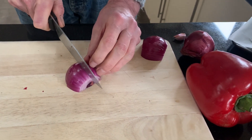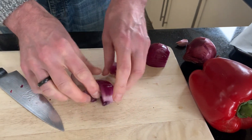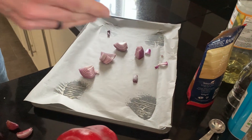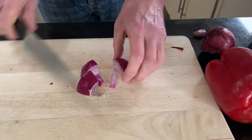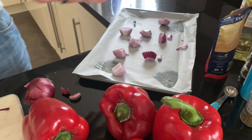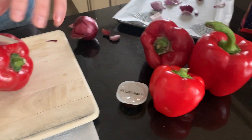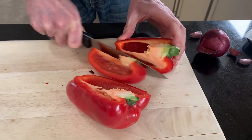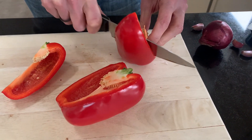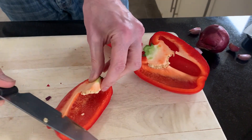Just chop the onions in half like that, then onto the tray - look how easy that is, just chuck them on. With the pepper, that's a nice one - just take it like that.